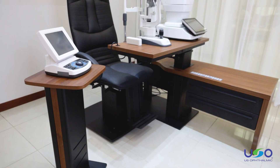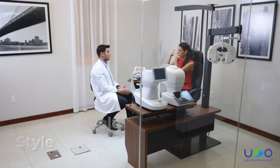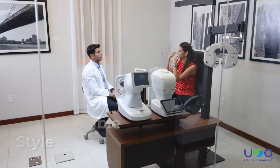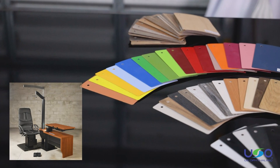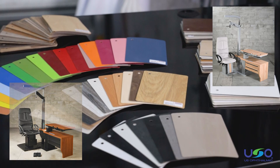Meet Venetia. This unit is an elegant upgrade from the classic design and brings a customizable style to your practice. The Venetia can be crafted with a wide selection of colors and materials, so your office creates a warm, comfortable feel for patients.